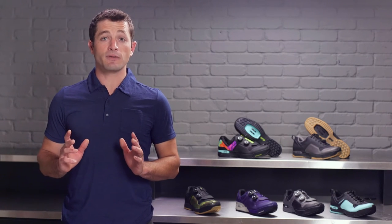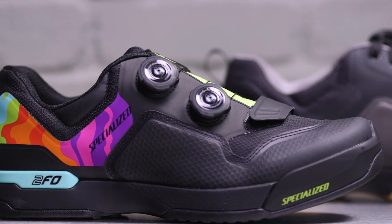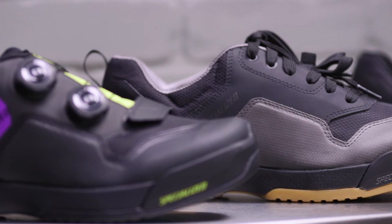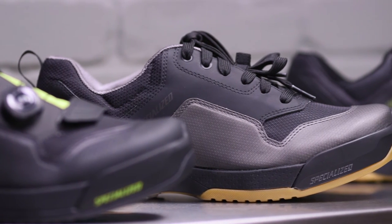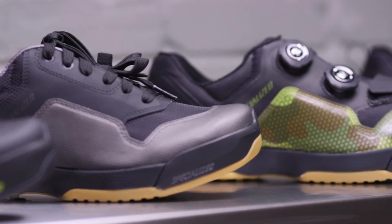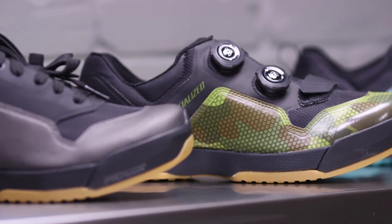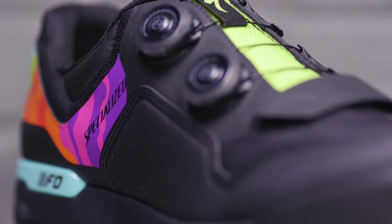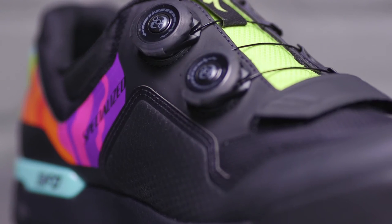All-day comfort is key for trail riders. Foot discomfort should never be the reason you end a ride early or want to take your shoes off immediately when you're done riding. You can wear the 2FO Clip Lights all day on the trail and keep them on when you're hanging out at your favorite post-ride burrito spot. The Clip Lights are built around our standard fit — a slimmer, more form-fitted upper than a relaxed fit — and will keep your feet comfortably locked in place.